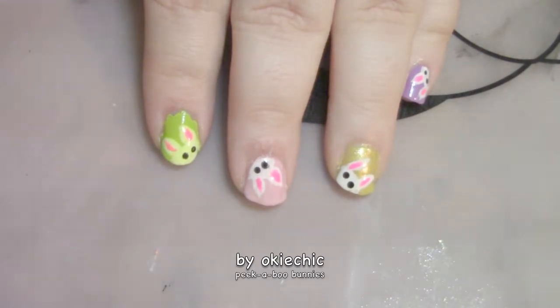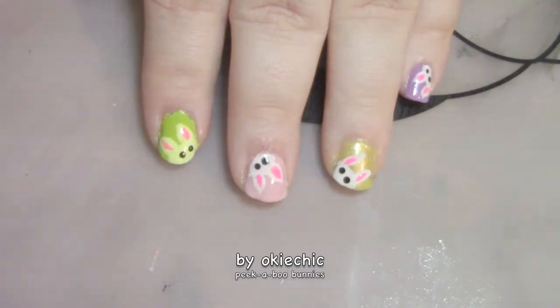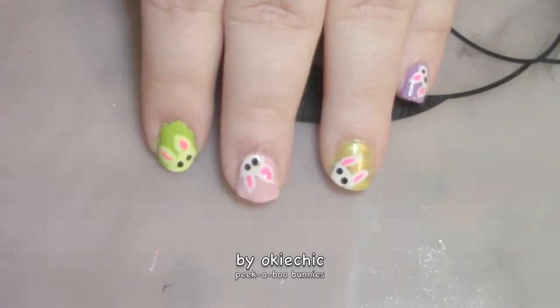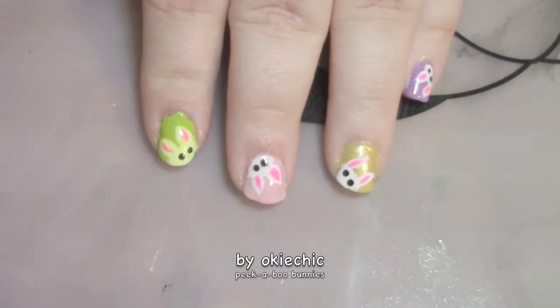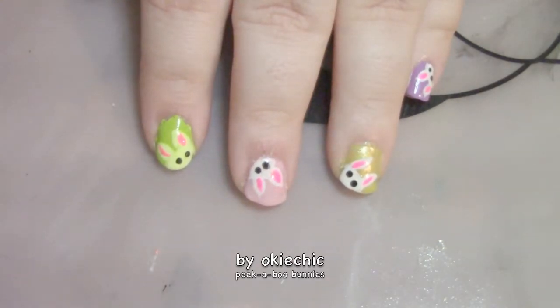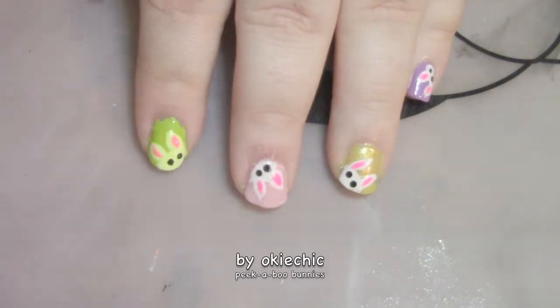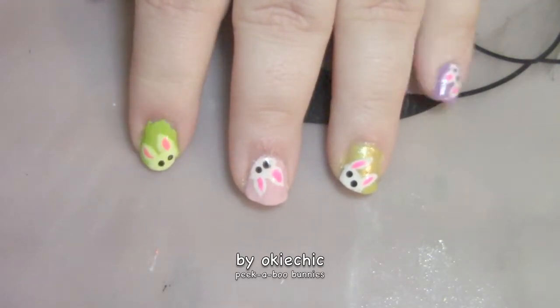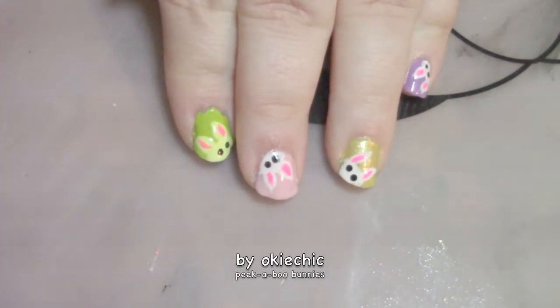Hey y'all, welcome back to my channel, and if you're new here, welcome! Today I have a peekaboo bunny manicure for you, just in time for Easter. This is super cute, and if you guys remember my peekaboo reindeer that I did around Christmastime, it's just like that only with bunnies. I do want to point out that this green one right here is not actually green — I don't know why it's showing up green on camera, but what can you do!